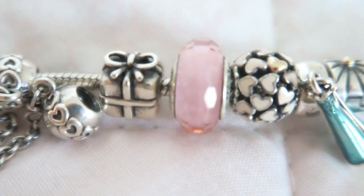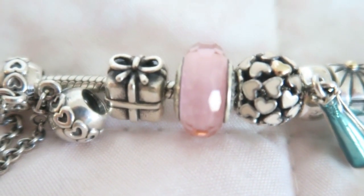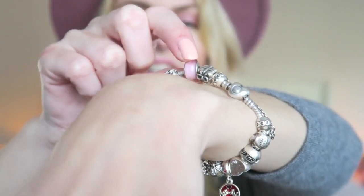The next charm is a Murano glass charm. These do make your bracelet more filled up, so make sure you have enough space because they are quite thick. This one is a really simple plain pink one — very nice and simple and it adds a little bit of color to your bracelet. Pandora sells a lot of different colors so you can go for pink, green, blue, whatever.